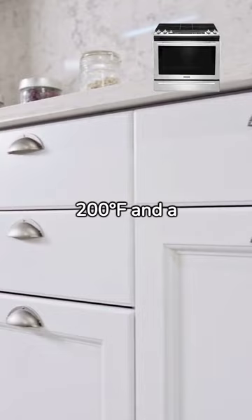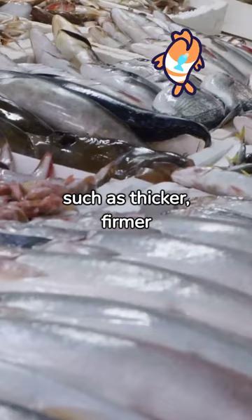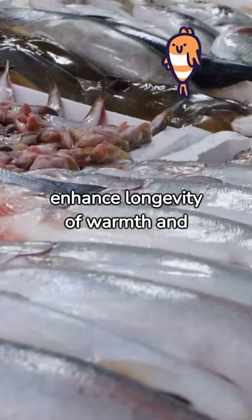Choosing the right fish, such as thicker, firmer varieties like cod or haddock, can also enhance the longevity of warmth and crispness. Lastly, consider eco-friendly heating solutions and appropriate cookware.